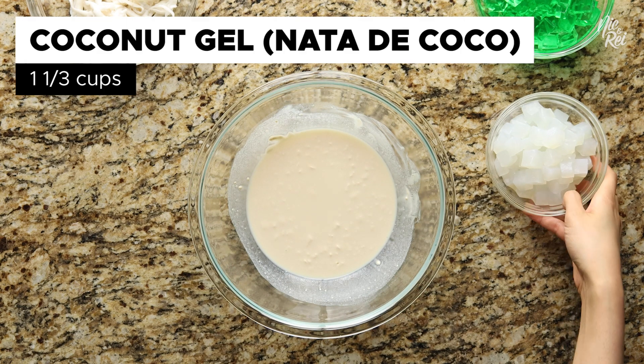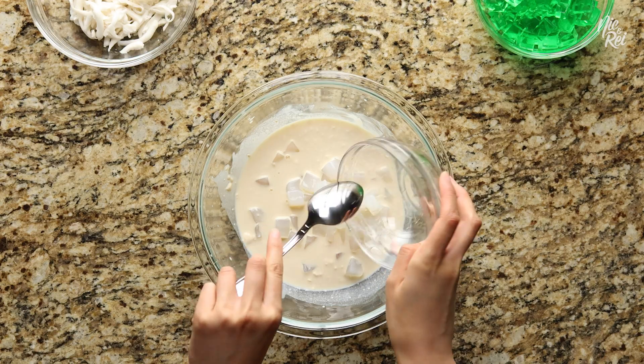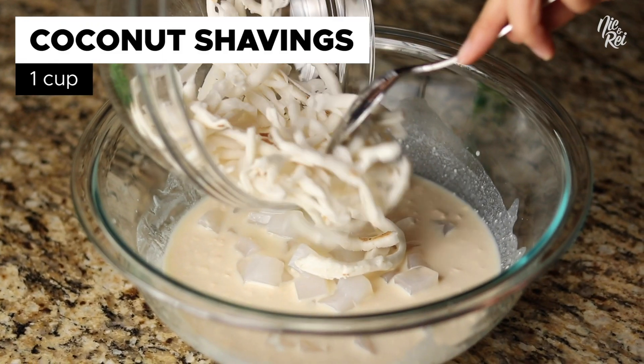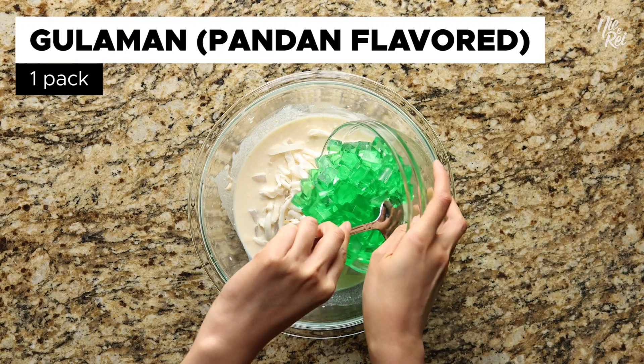Afterwards, add in one and one-third cups of coconut gel, which is also known as nata de coco. Then throw in one cup or more of fresh coconut shavings and one package worth of pandan-flavored gulaman.